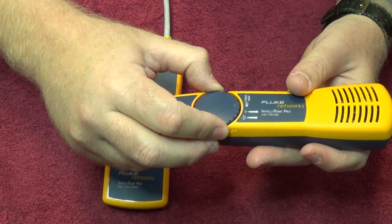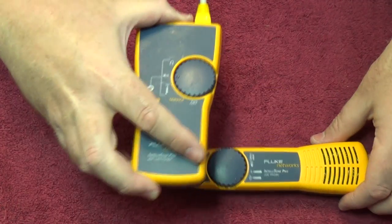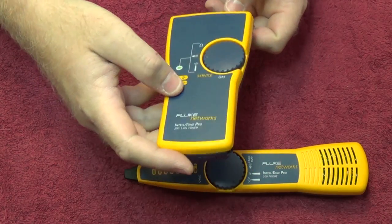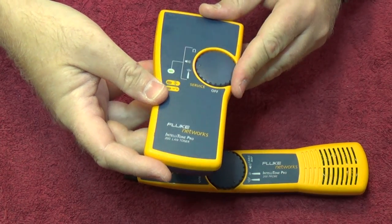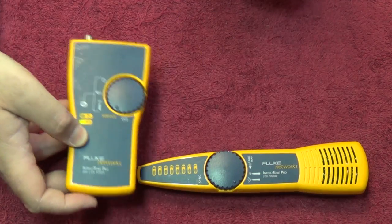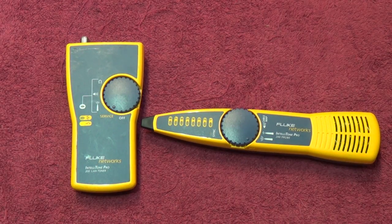I've already shown you the cable map. Now I'm going to switch this device off and show you some of the bare functionality on its own. We've shown you the mapping functions. We also have an impedance function, or a resistance function, and we have a service function. If you go to the service function, we can bring in some data cable.